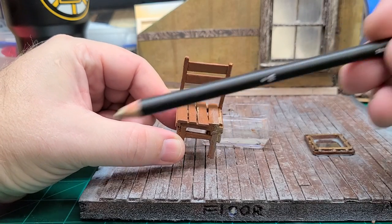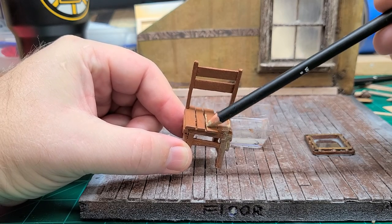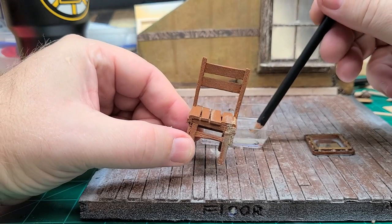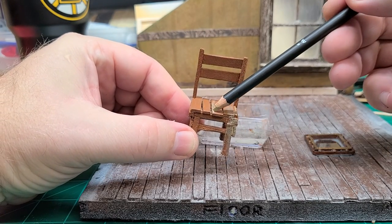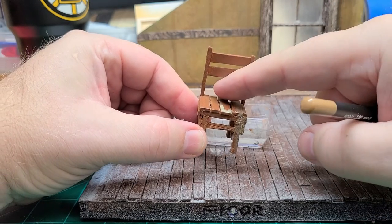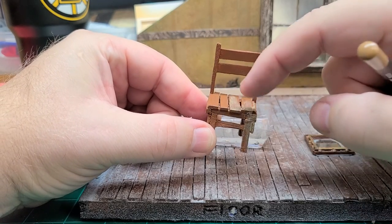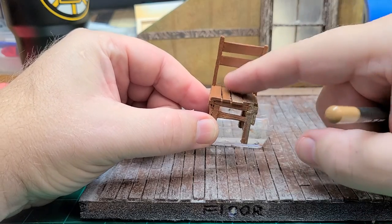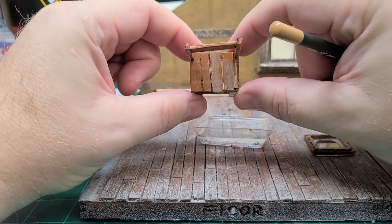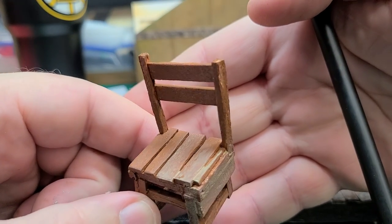I usually like to hold my pencil up high and then just kind of feather it with your finger to blend it in, so you don't have rough edges. You don't want rough edges in your weathering — that's half the battle. You want it to really blend in with the piece.